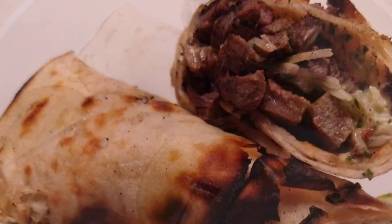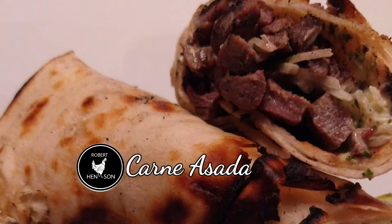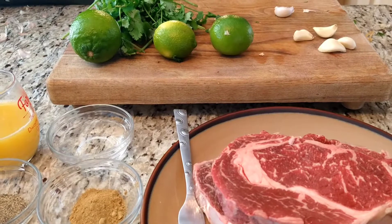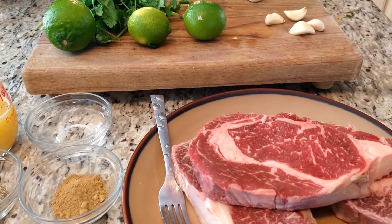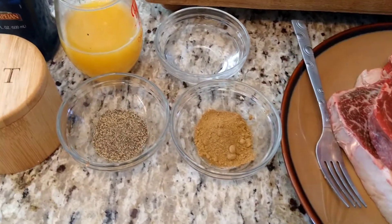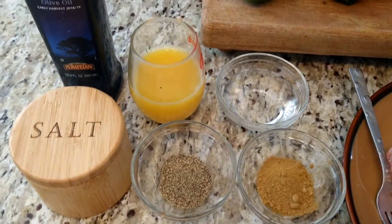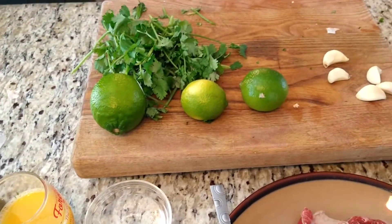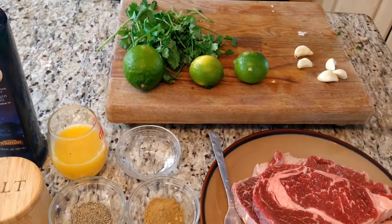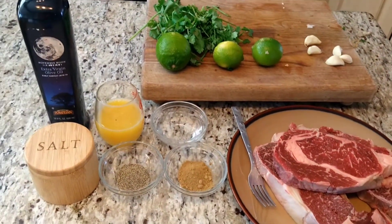Hola! Mi amo Roberto. Today we're gonna fix carne asada. What is carne asada? It is a citrus marinated steak that we're going to do. Traditionally it's done with skirt steak or flank steak. However, I went to the store and they didn't have either, but they had a great price on ribeyes, so that's what we're gonna make it with. So let's get started.